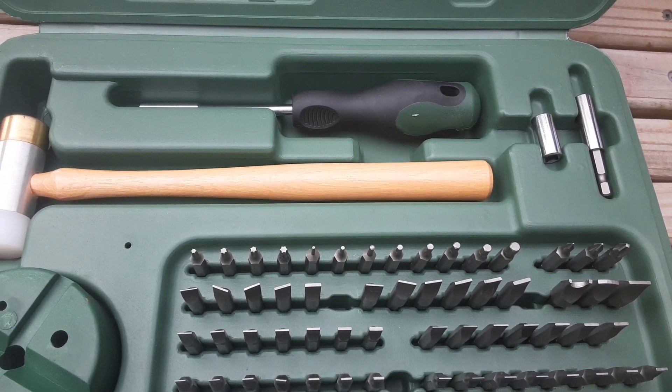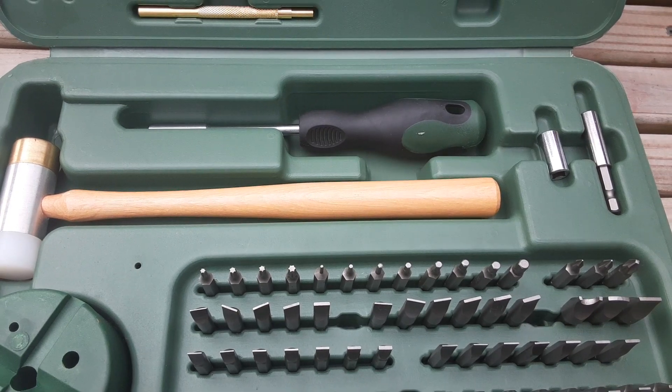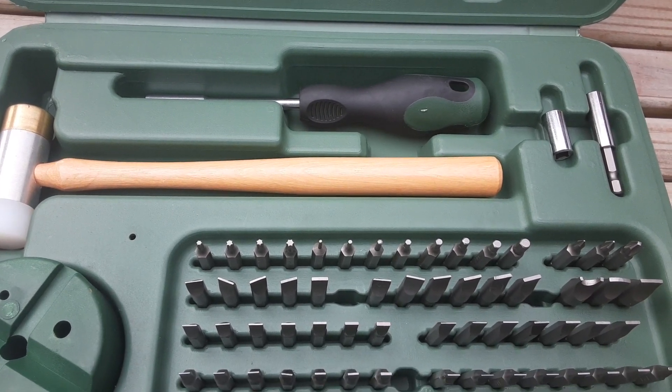Hello again there YouTube. If you're a tinkerer for guns, everybody needs a set of decent tools to do so with.